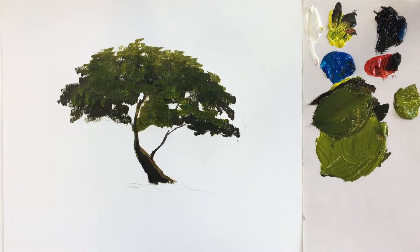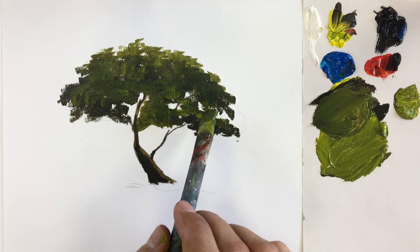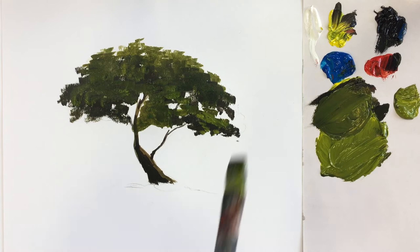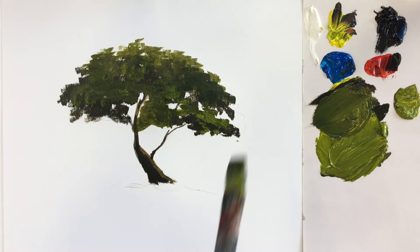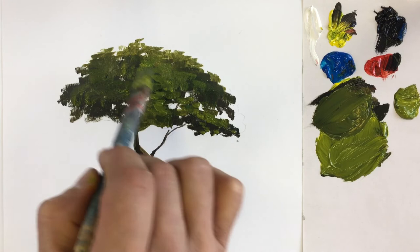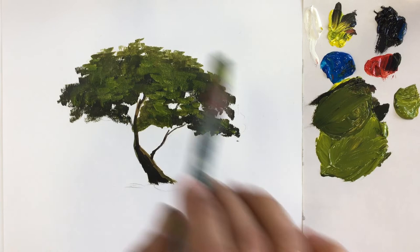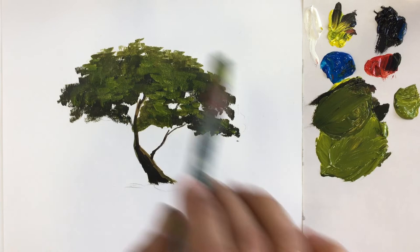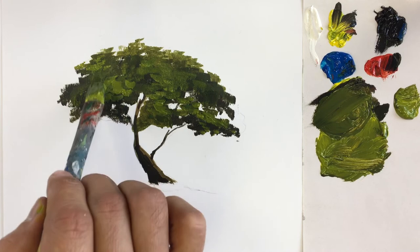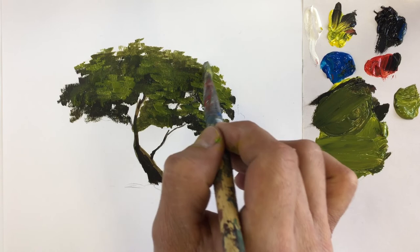Now we need to mix another color. We have this lighter one ready, so we are going to use it to create some light and shadow. Remember to leave some gaps so we can see through to our darkest color. The idea is to see all the types of greens that we are building. We don't need to cover everything — just start bringing a bit of color and adding it in some parts. We still need to see some of the darks behind. It's important.